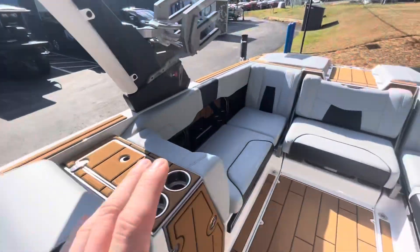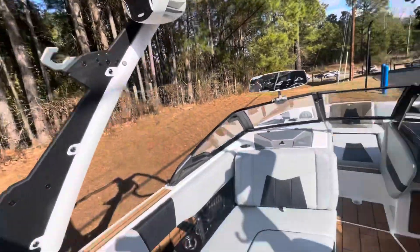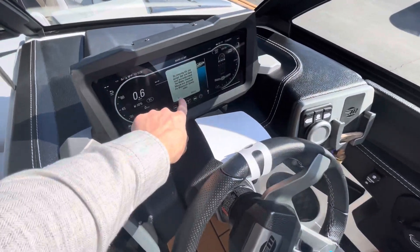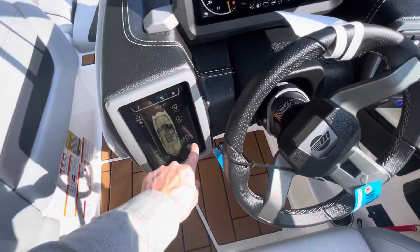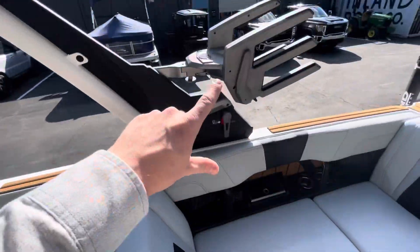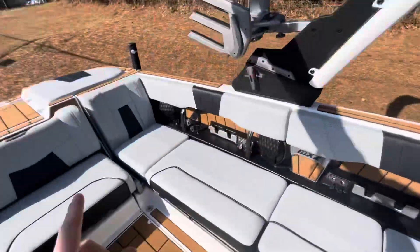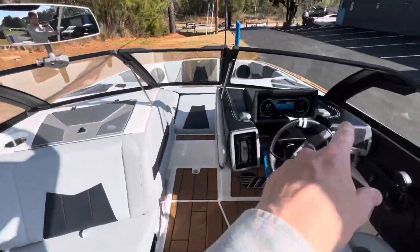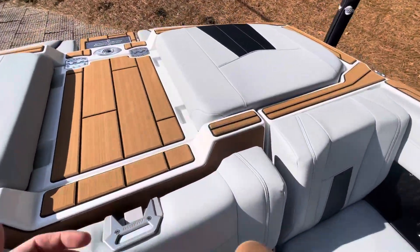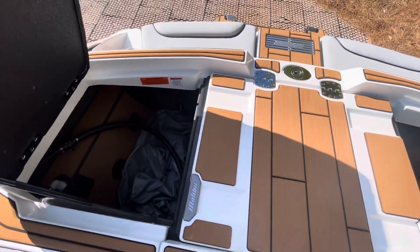Now when these boats come in, they still require some assembly. What I mean by that is board racks aren't attached, bimini's not attached, mirror, ballast, and plugs are not in the motor — there is some assembly required when they come in. Our service department will attach these pieces, get them bolted on, and make sure everything looks good. They'll go around with yellow tape and mark any imperfections on the boat to make sure that when you, the end user, receive the boat, it's 100% and everything that you expect out of a brand new boat.